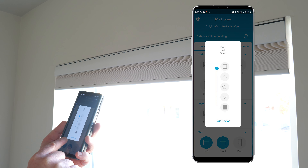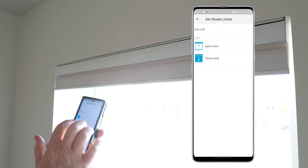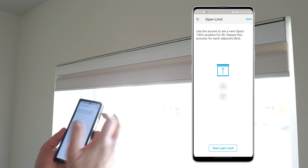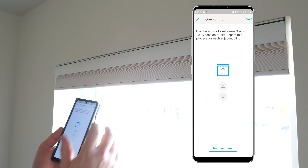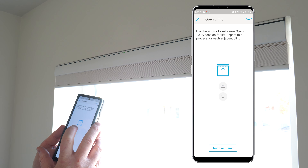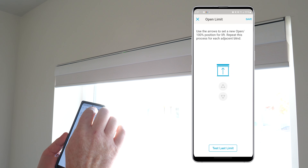Now that our shades are connected to the Caseta Smart Hub, we can adjust the upper and lower limits. These limits allow the shade to close and open exactly where you want. You can do this by pairing a Pico remote, but I recommend using the Smart Hub so you can do it all within the app. In the app, go to the shade, tap Edit Device, then Set Shade Limits. Tap Upper Limit — use the arrows to adjust until the gap between the shade and frame disappears — then save that limit.